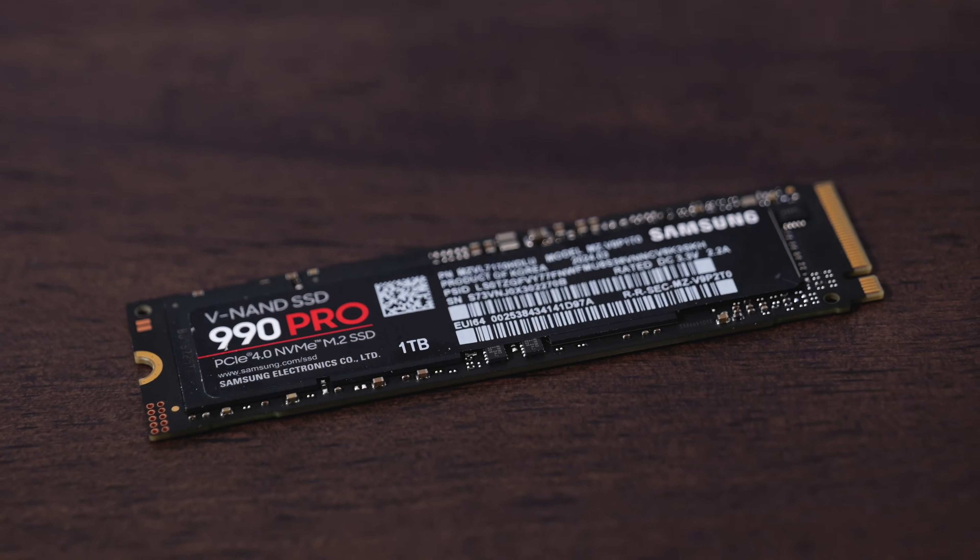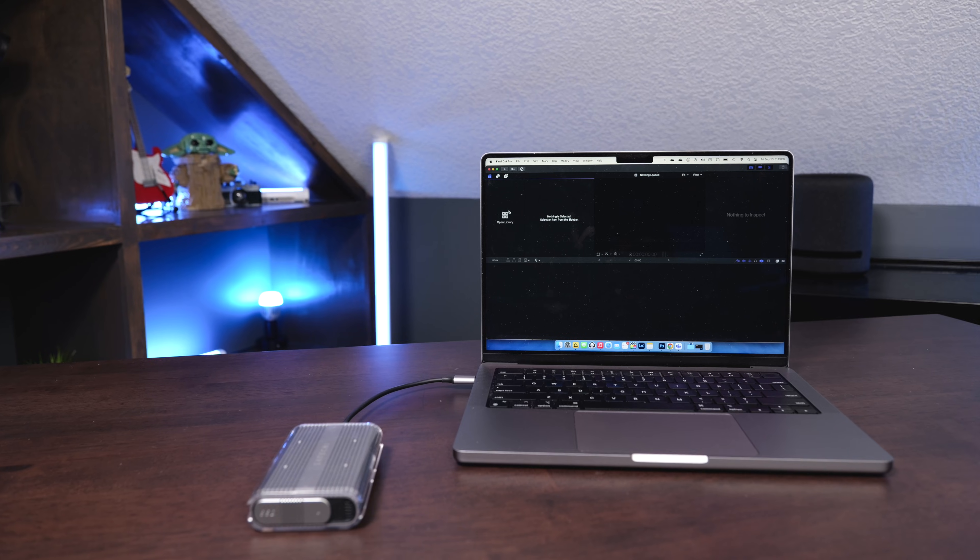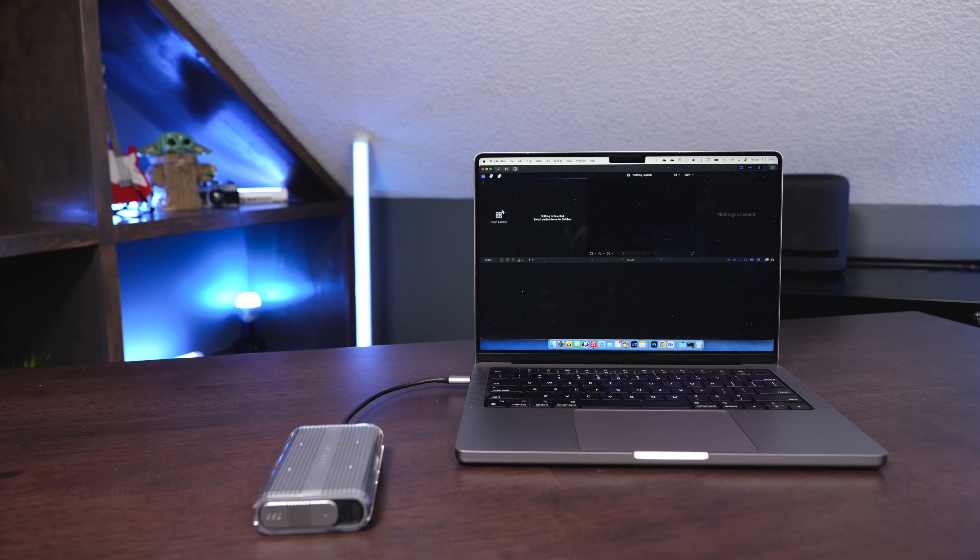In this video we're going to take a look at the Samsung 990 Pro NVMe SSD. This uses the PCIe Gen 4 interface to get incredibly fast speeds. This is a great option if you want to use it as an external drive, or you could also use it as a boot drive on compatible computers.